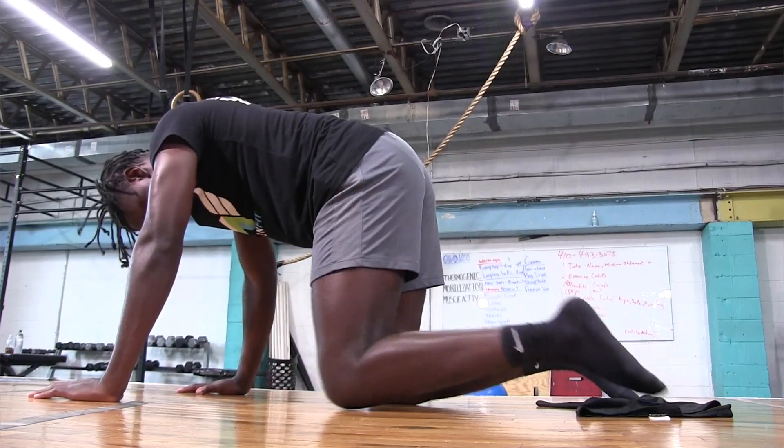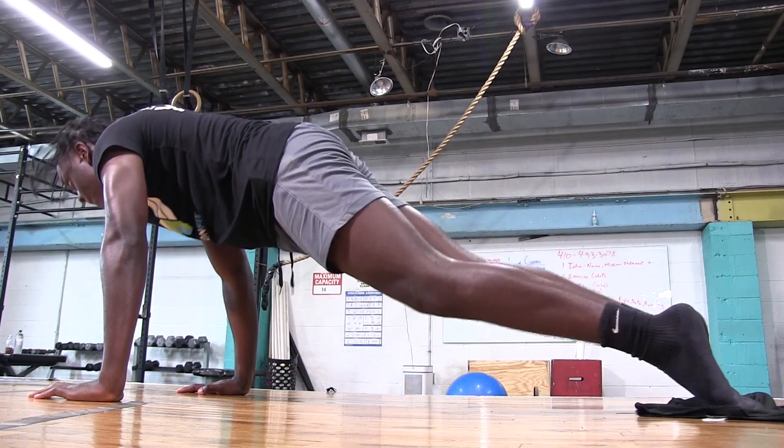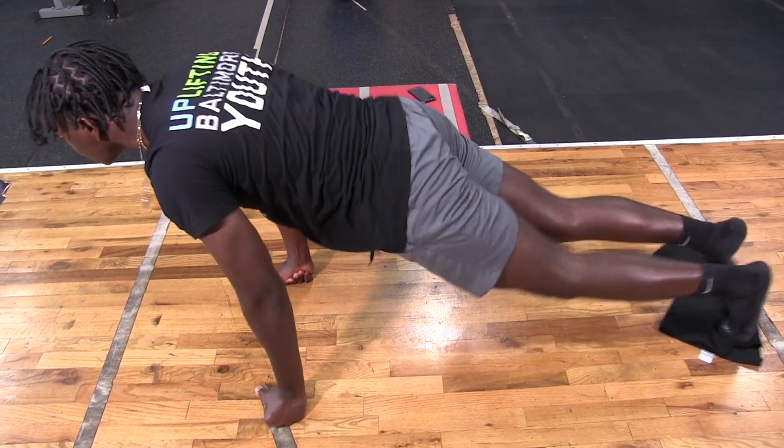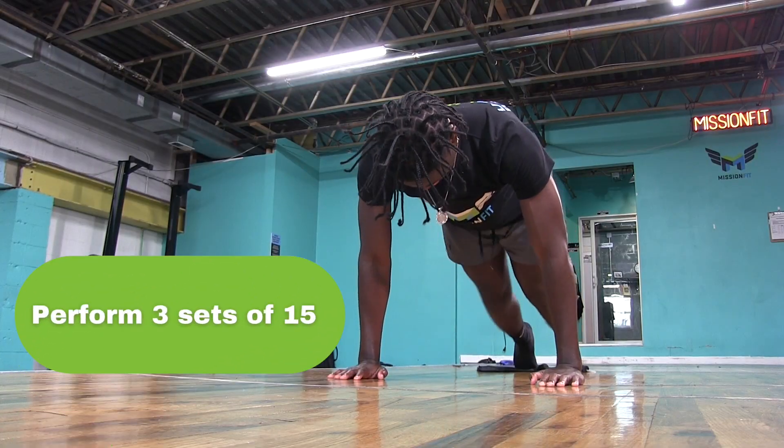With this, you're gonna need a towel, shirt, or pretty much anything that slides on your floor. Lay the towel flat and get in the plank position with your feet on top. Keeping your core braced, slide your feet moving your knees up to your chest, never letting your hips down.